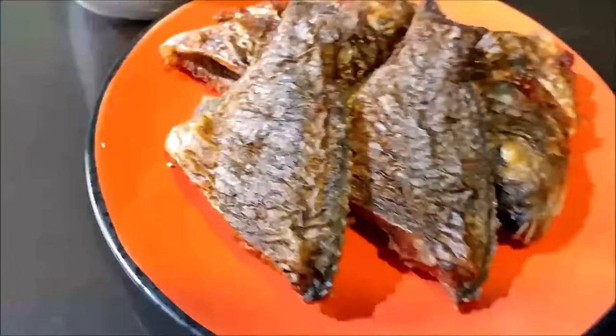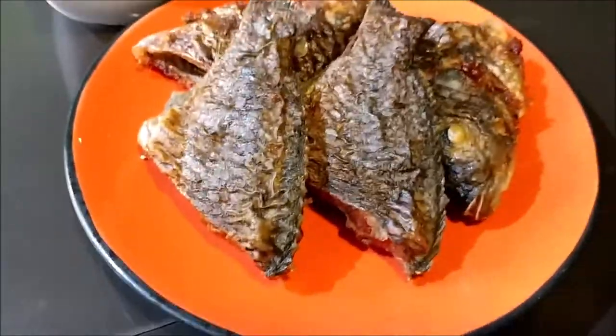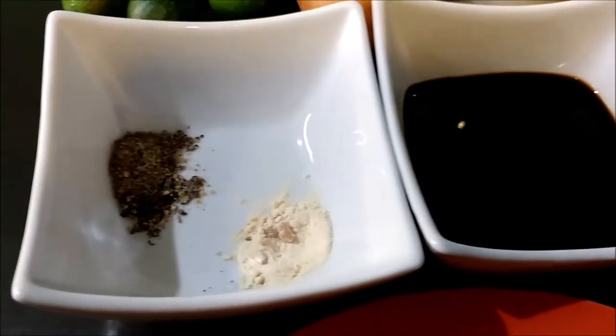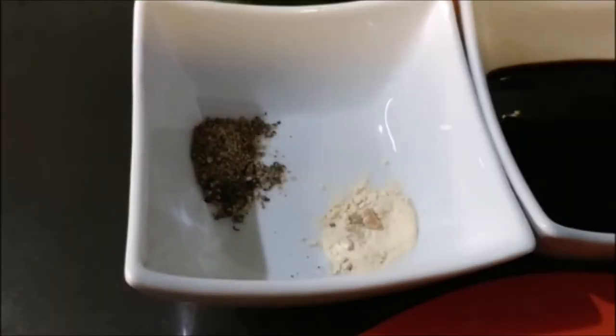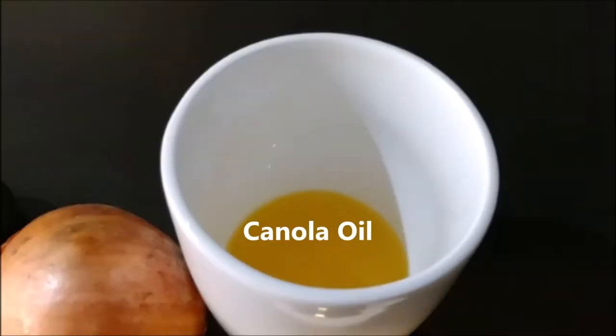For more information about the tilapia steak recipe and its ingredients, please check out the description just below this video. Along with the fried tilapia, we'll be needing soy sauce, ground black pepper, and garlic powder.